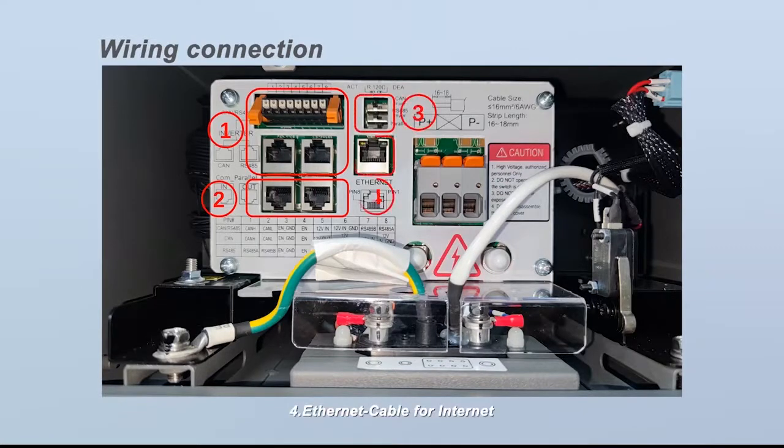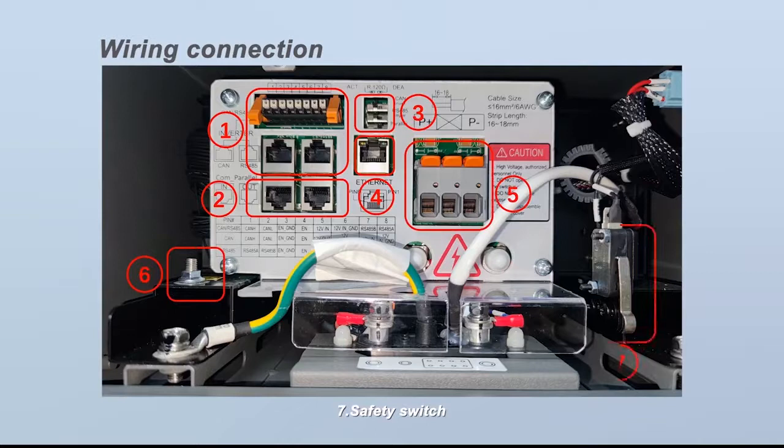Continuing with the BCU connection area: four, Ethernet cable for internet; five, DC cable connection ports; six, grounding; seven, safety switch.